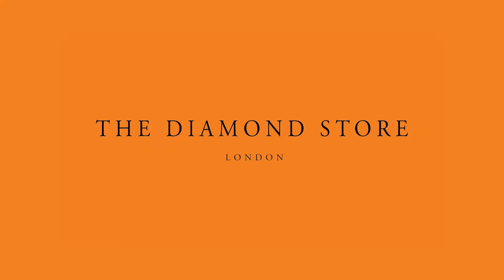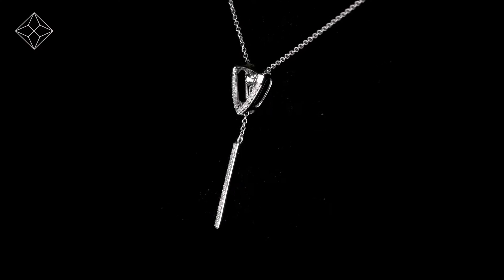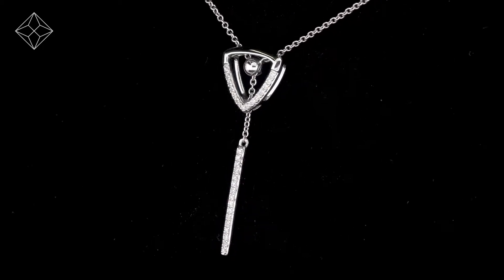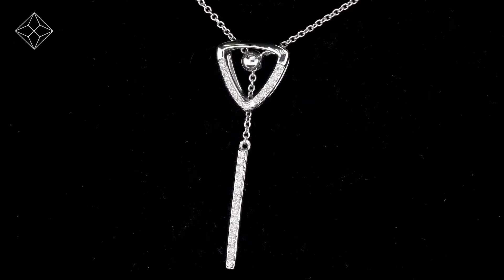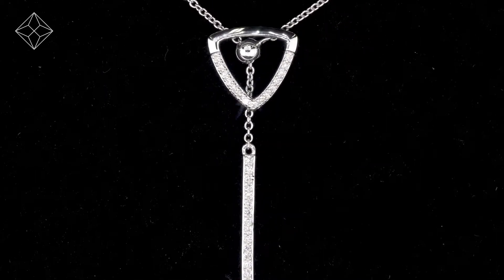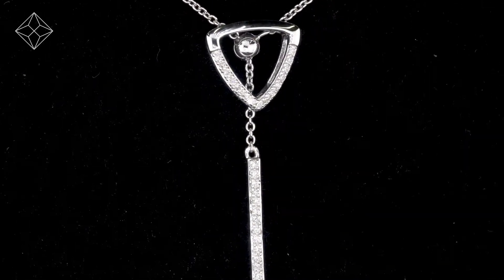Fine diamonds jewelry from The Diamond Store. Exquisite conflict-free diamonds and gemstones go into making our beautifully handmade necklaces and pendants.